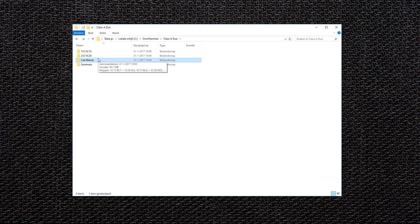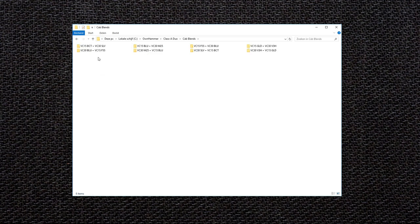In the cab blends folder there are multiple options for blended cabs. That's it for now. Stay tuned for more Ohnhammer releases in the near future and be sure to subscribe to our Sonic Drive Studio channel for more Ohnhammer related content. Thanks for watching.